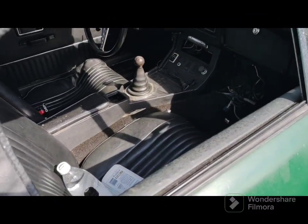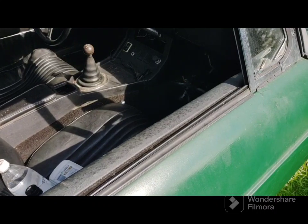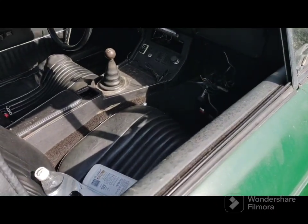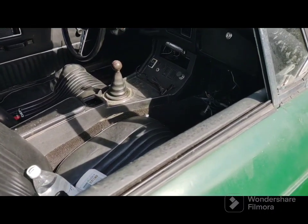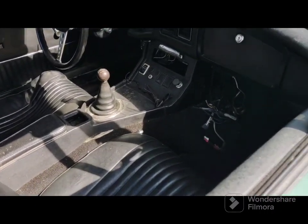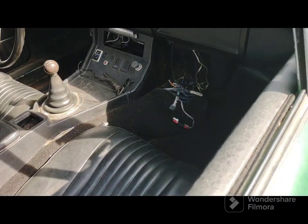Good afternoon everybody. September 4th, 2023, happy Labor Day. Today I just checked my transmission fluid on my 1972 MGB for the first time.